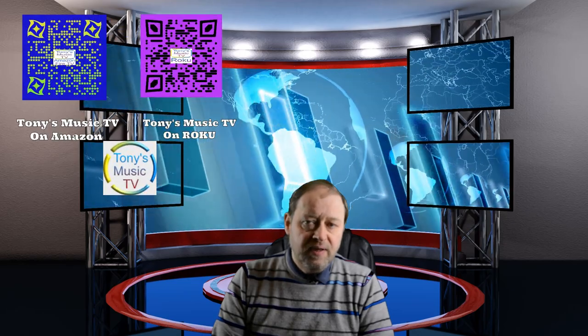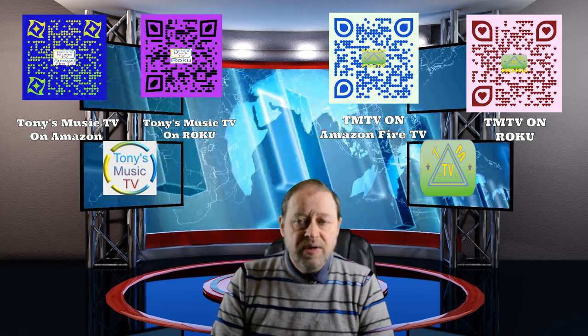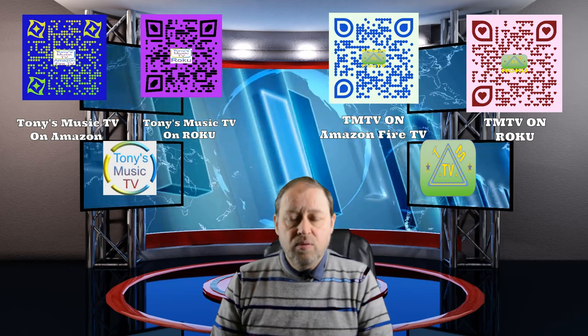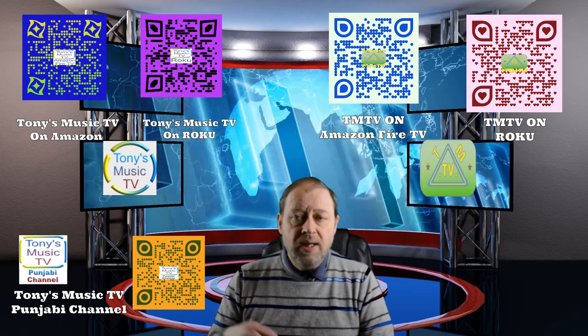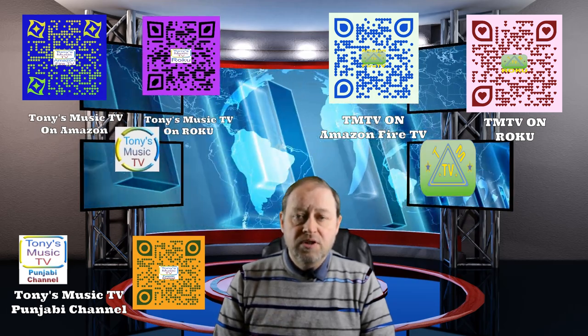Please check out my channels on Roku and Amazon Fire TV. There's Tony's Music TV, which is 1080p and full HD. There is also TM TV, which is 720p and HD ready. The icons and their QR codes will be up above, and to the side of me there will be another icon and QR code for Tony's Music TV Punjabi channel. There is also a link to the Punjabi channel in my video description below.